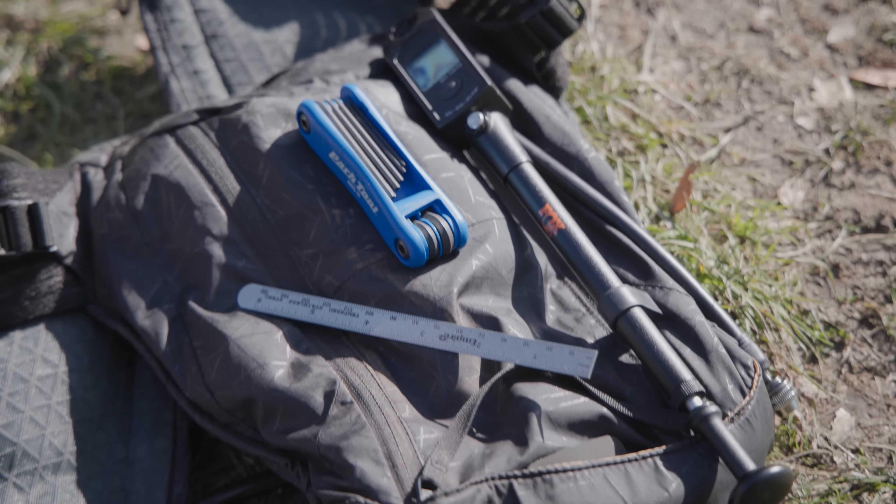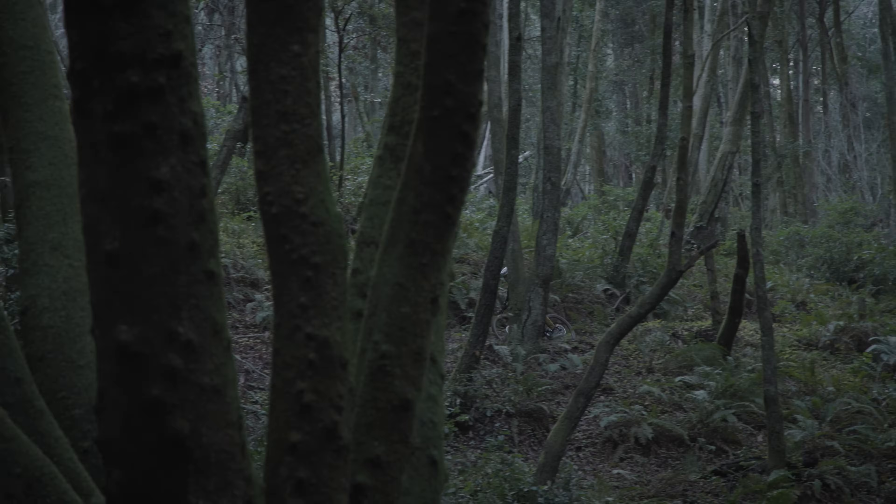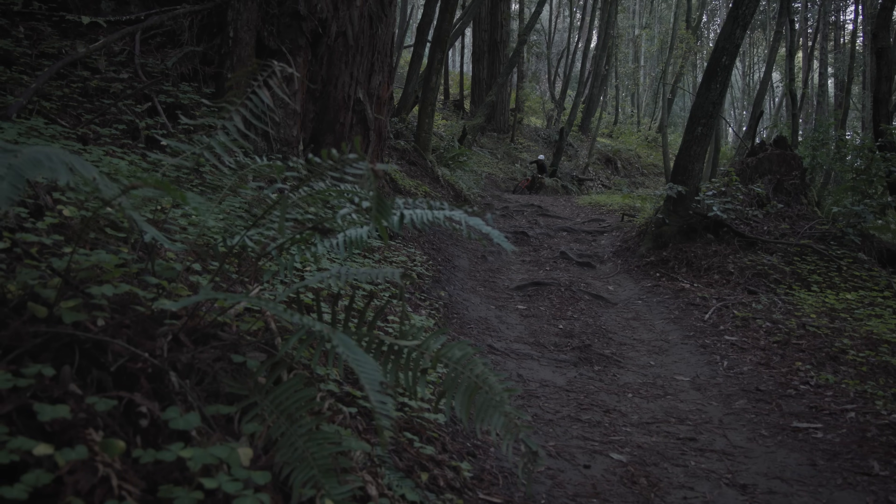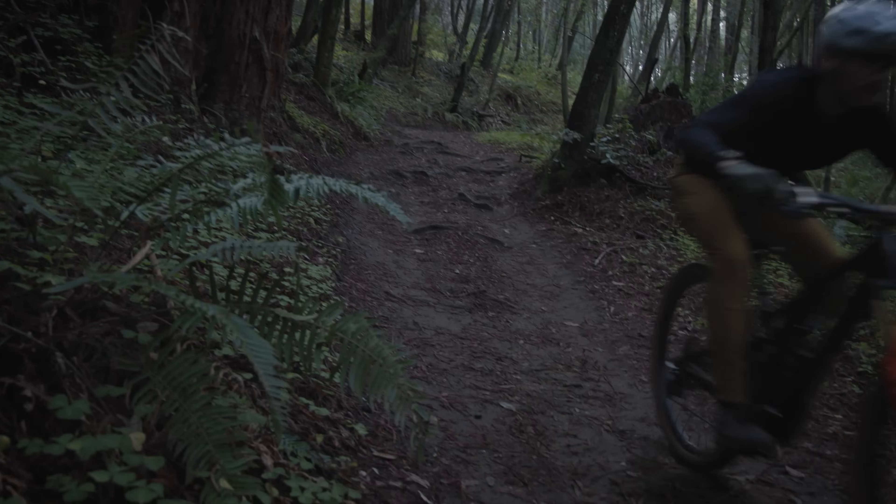Now you've got your tool list and you need to find a section of trail. This should be pretty short and really just indicative of the type of trail that you want to ride — whether it's turns, steeps, berms, or park. Just find something that matches what you want to set your bike up for.